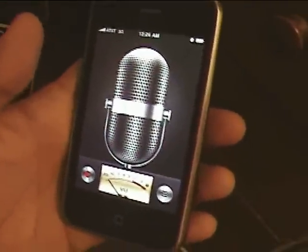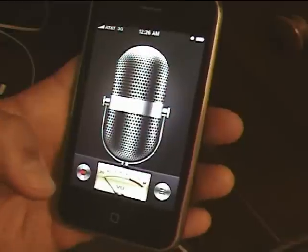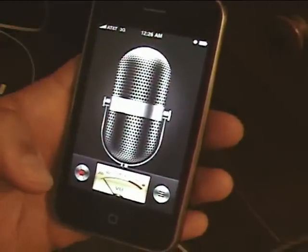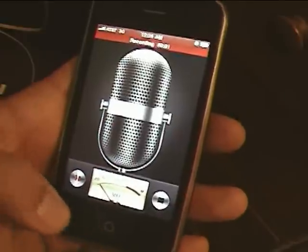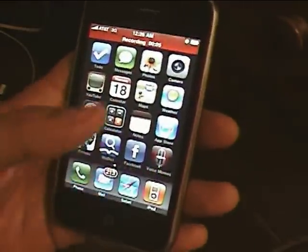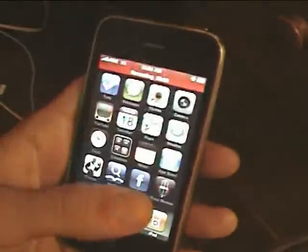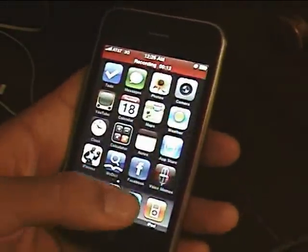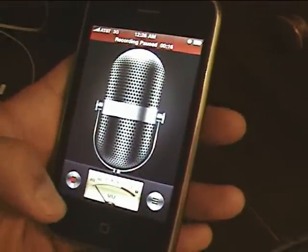Hello, my name is Chris and today I'm testing out the new voice memos feature from the latest iPhone software update 3.0. You just press the red button to record, and apparently you can record even when you're not inside the app, so you can do different things and still record a voice memo. And when you're done, just hit the pause button.